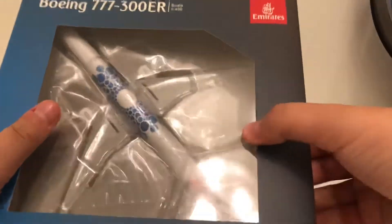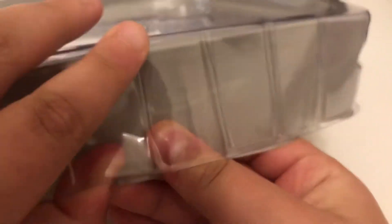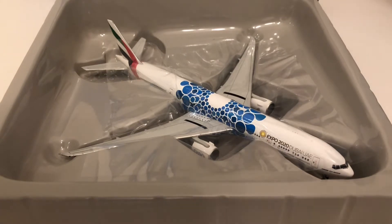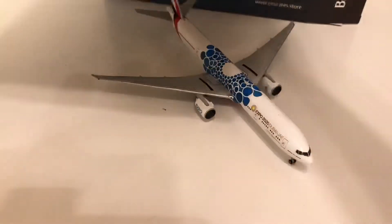Let's unbox this model. I'll just put the box down here. There's the tray top — there we go. Now let's open it. Very nicely opened. We have a plastic sheet and then we got the aircraft model.